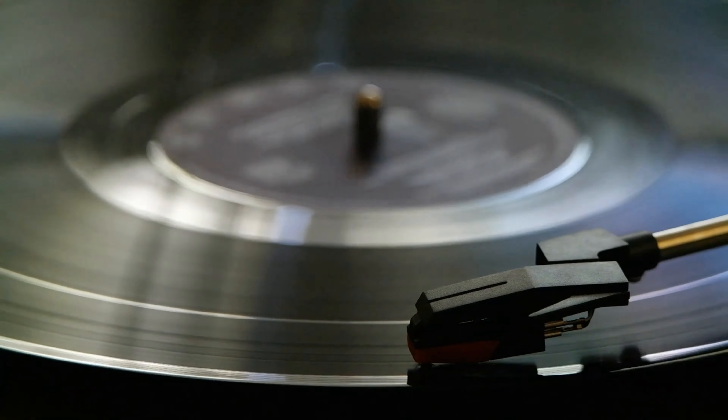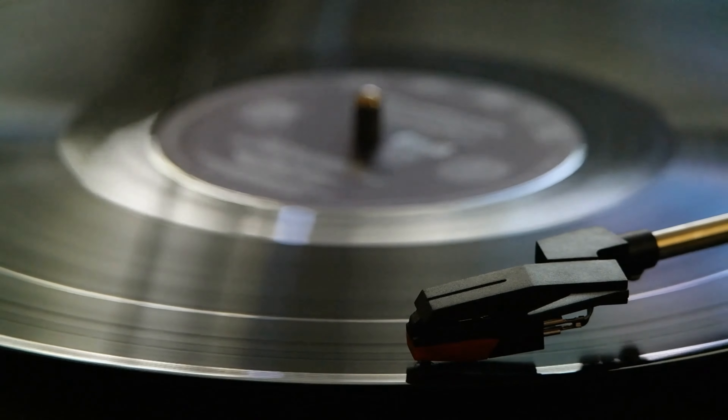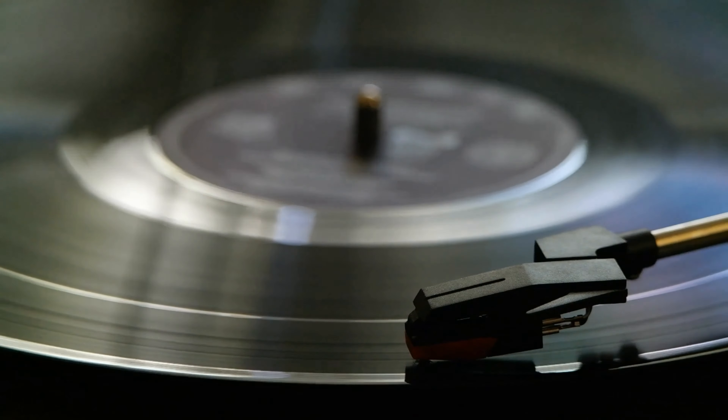But for anyone who has never purchased a turntable, or last bought one decades ago, choosing the best all-in-one record player may seem a challenging task. To help you out, we've put together this guide.